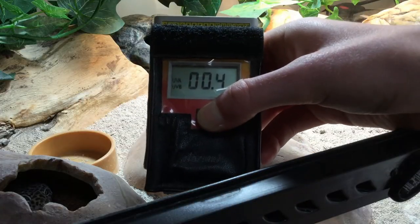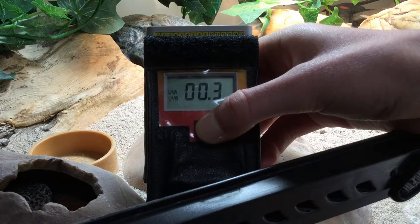To actually measure a UV index you need a device called a solar meter 6.5, which I've actually got now and will be referring to throughout the rest of the video. But back to where we came in: there is an inherent problem to using the x.0 number in deciding whether a UVB bulb is appropriate for a given species.